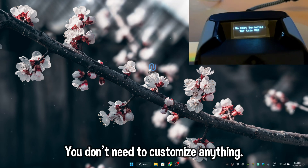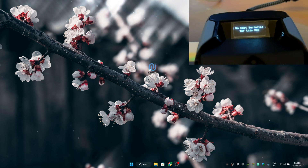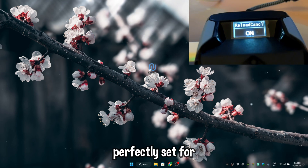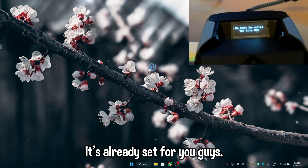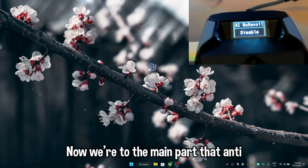For Reload Cancel, just turn it on — you don't need to customize anything. As you can see, there's no editable option for this mode; it's already perfectly set. For Bhop, go in and you don't need to edit anything either — it's already set for you.